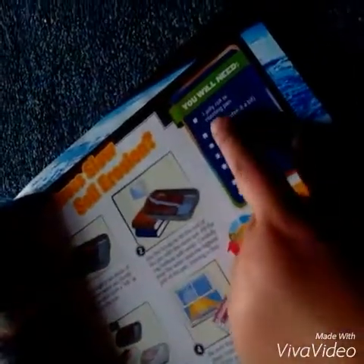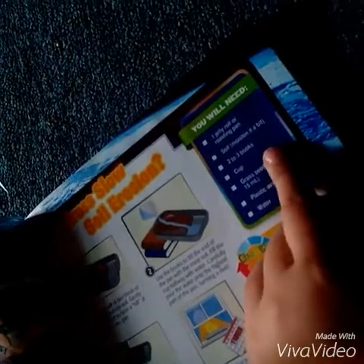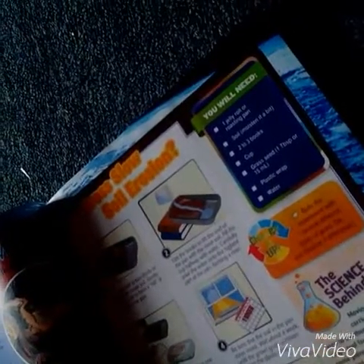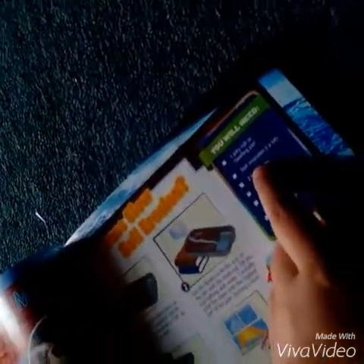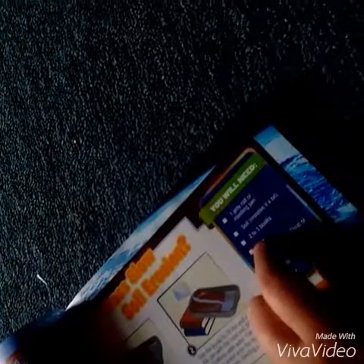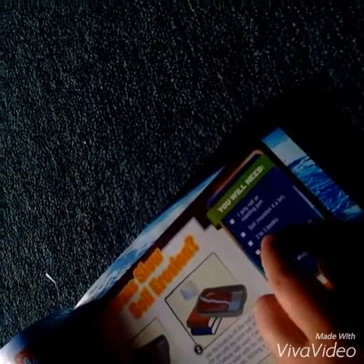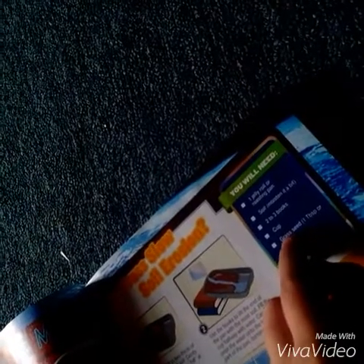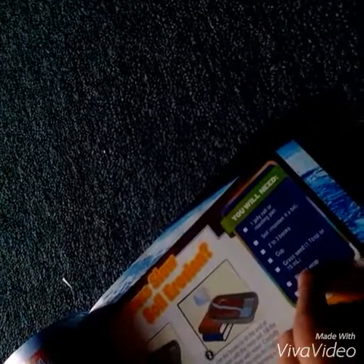What you will be needing is one jelly roll roasting pan — or you can use square cake pans. You'll also need soil, two to three books, a cup, grass seed — one teaspoon or 15 milliliters — plastic wrap, and water.